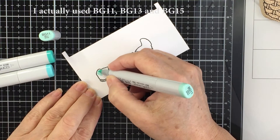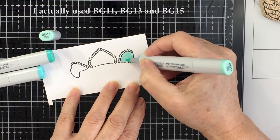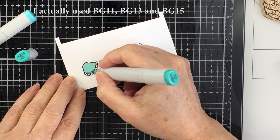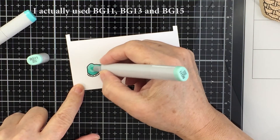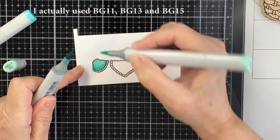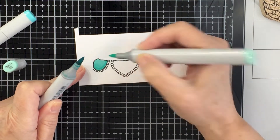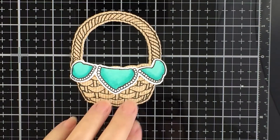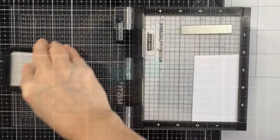I want to do some Copic coloring, so I stamped the cloth in Copic-friendly ink on Neenah Solar White 80 lb cardstock. I'm using BG 10, 11, and 13 to color the cloth. I start with the lightest color, BG 10, then drop in the medium shade, blending back and forth. I also use a tip-to-tip method for a soft, smooth blend. Then I take the coordinating die, secure it with low-tack tape, and run it through the die cutting machine.